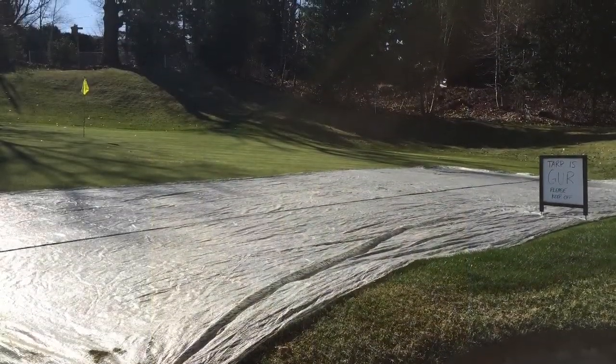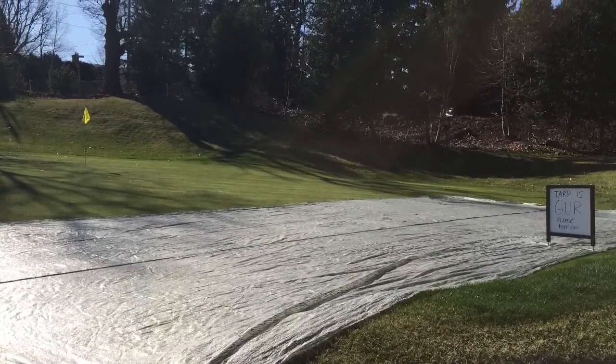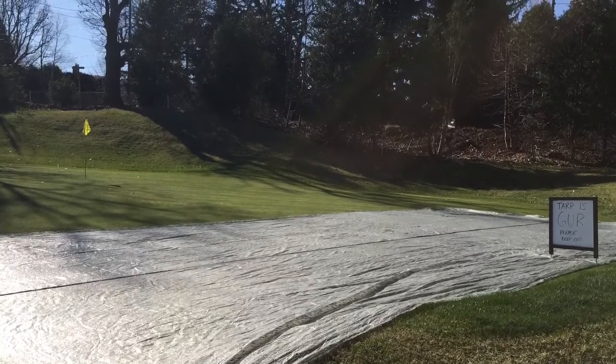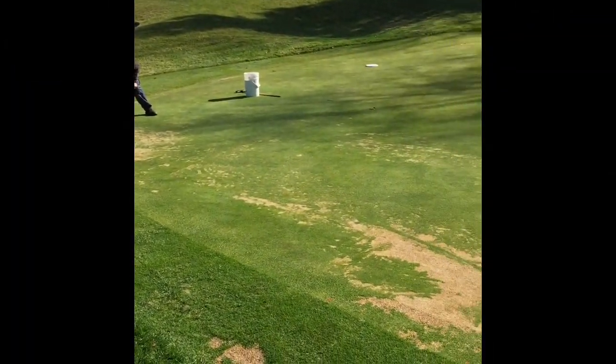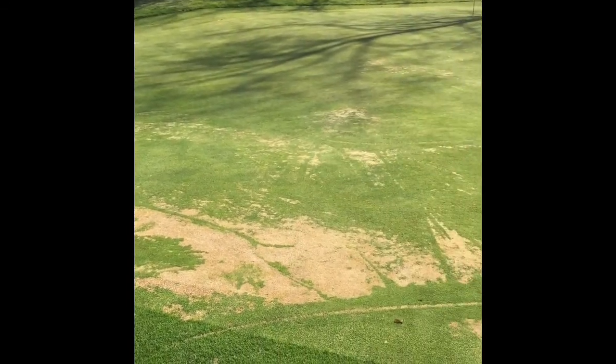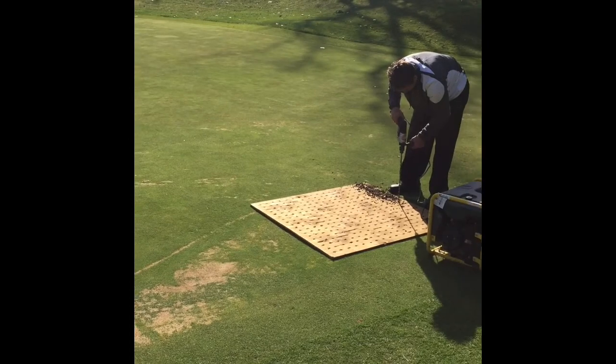Number 15 green on the right-hand side did suffer some ice damage this year. That's fairly typical of this green — it's the coldest and most heavily shaded. Here you can see the ice damage on the right-hand side of number 15. We have to put a piece of tarp on that to try and increase the soil temperatures and get some better germination in this area.